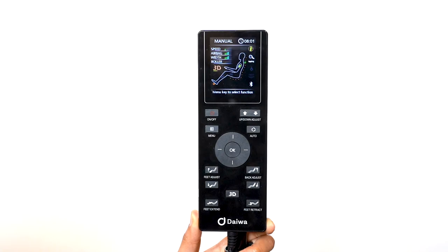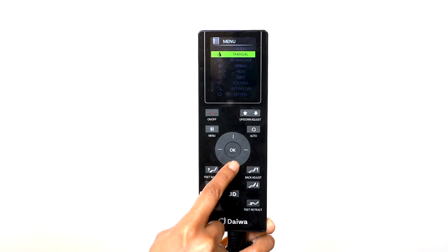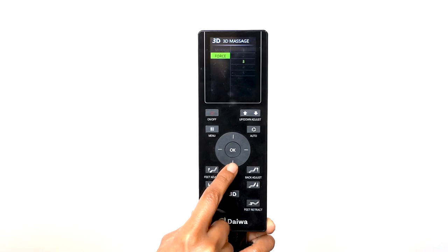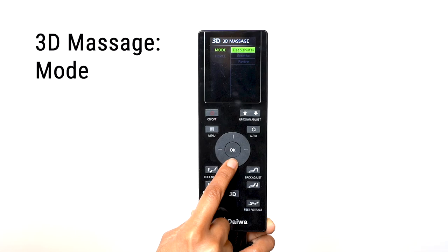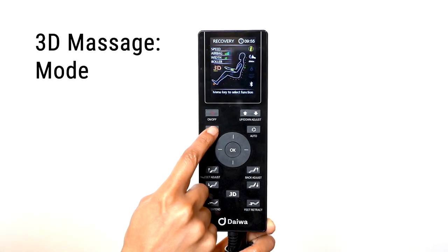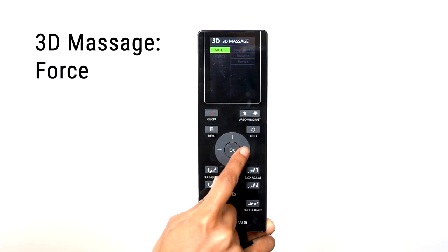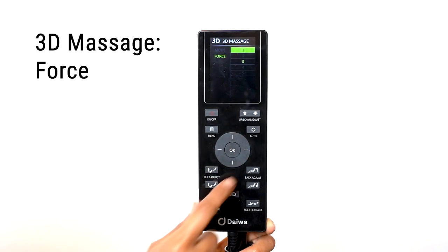To access the 3D automatic programs, select the menu button and use the direction dial to select 3D Massage. The 3D menu has three submenus: Mode and Force. The Pegasus 2 Smart comes with three automatic massage programs — Deep Shiatsu, Breathe, and Revive. When in a 3D auto program, you cannot change the roller force. In any of the regular automatic massage programs or in manual mode, you can control the strength of the 3D rollers — you can choose from five levels of strength.